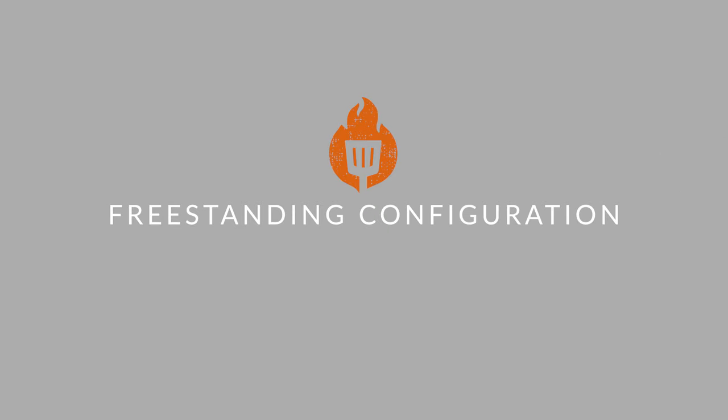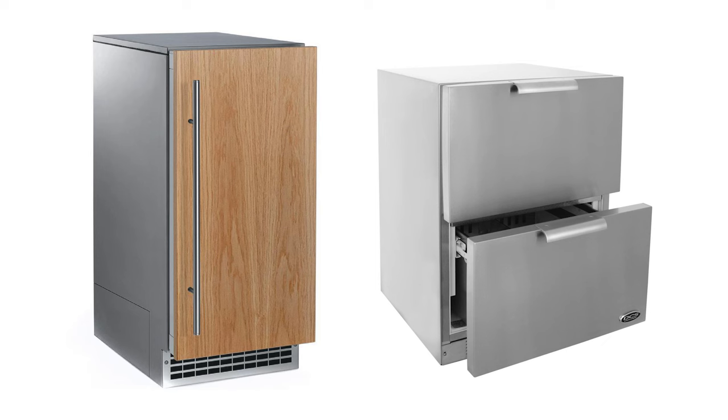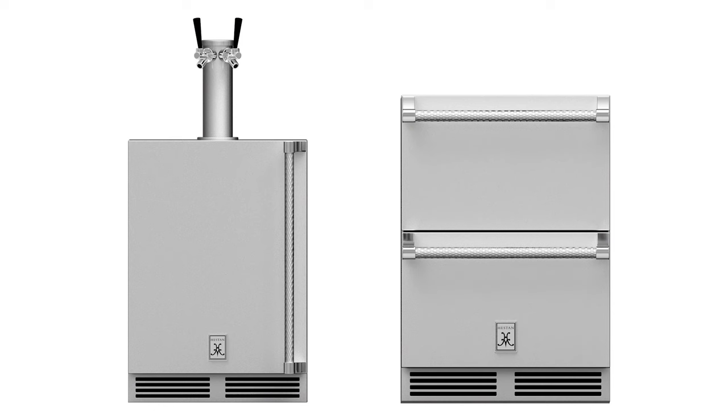The other configuration to consider is freestanding. If you have a freestanding grill and don't have a built-in island but want a fridge right there for convenient access to your beers, there are great options. They look great aesthetically on their own, and they have some advantages in terms of ventilation — less to worry about there — plus some mobility advantages as well. Definitely something to look into if you don't have a built-in outdoor kitchen.